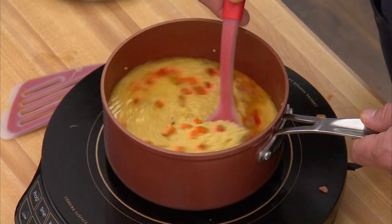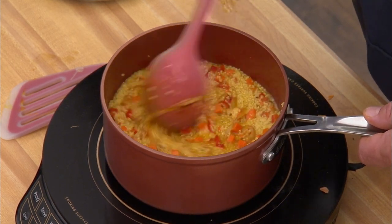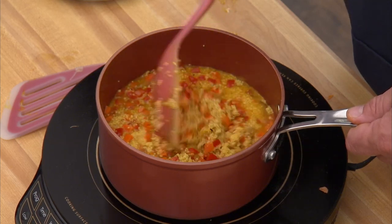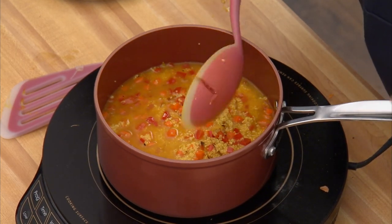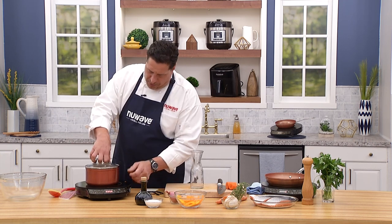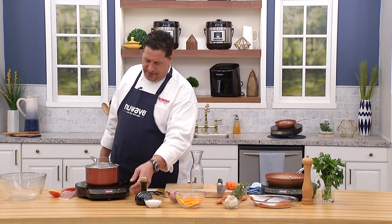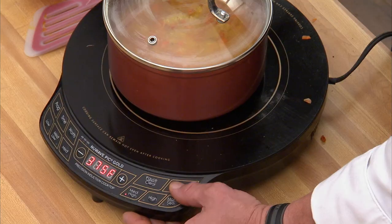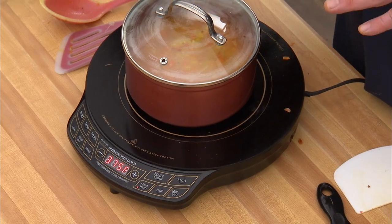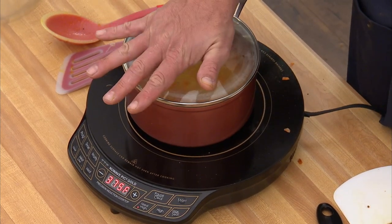Give it a nice stir. You can see the turmeric has turned this the most amazing shade of yellow. This does not have to cook long — the lid goes on, I drop the heat on the PIC to 375 for a few minutes, then I'll take it off the heat and leave it covered to finish cooking.